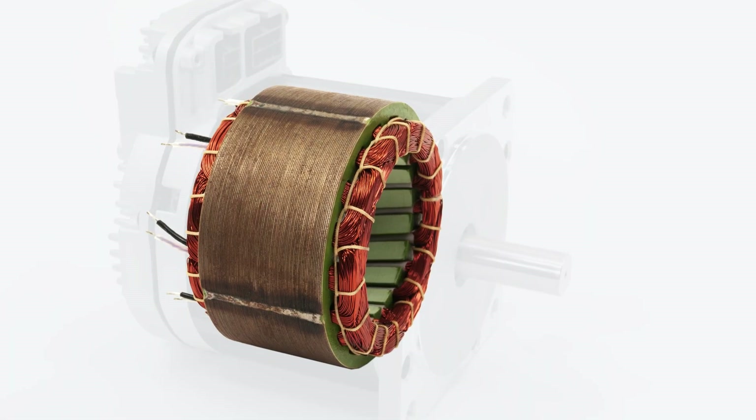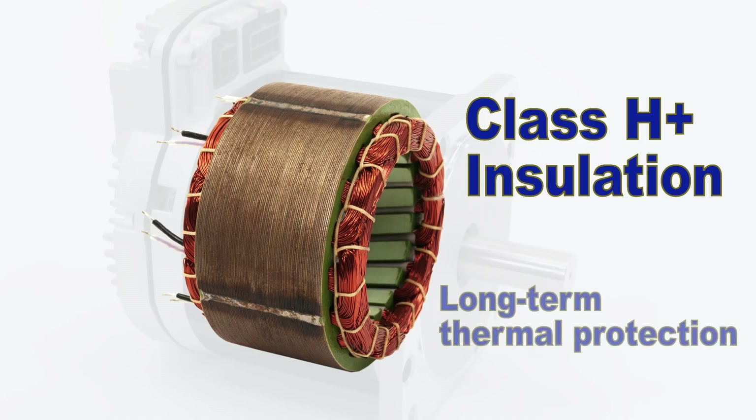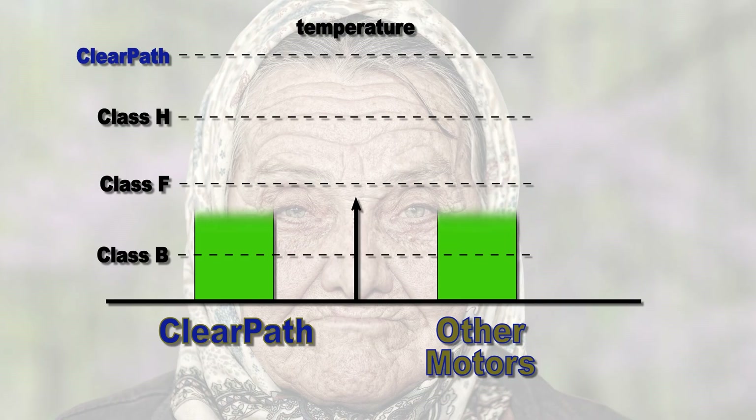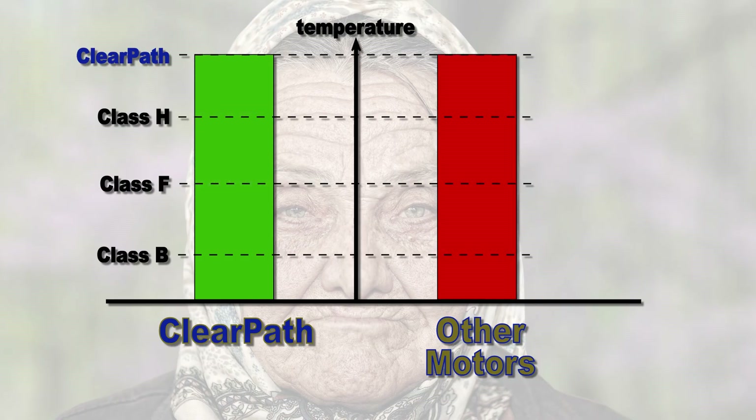ClearPath's winding insulation exceeds Class H standards, giving you a high thermal protection factor. This is sort of like the protection your skin gets from high SPF sunscreen. Like skin that spends too much time in the sun, motors that are run at temperatures too close to their insulation ratings age quickly and fail prematurely. Compared to even an inverter-quality induction motor with Class F insulation, ClearPath's insulation, at any given temperature, will age at only about 1/20th the rate.